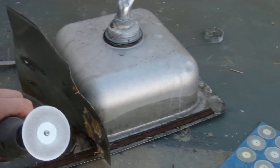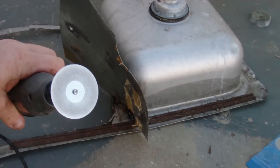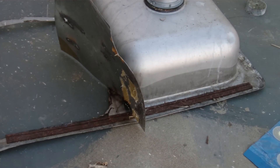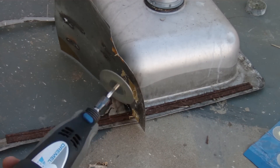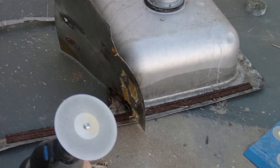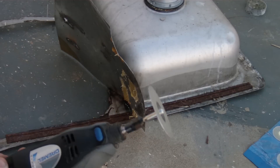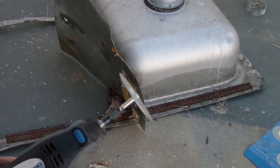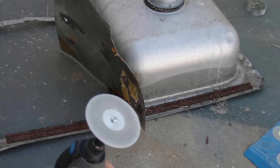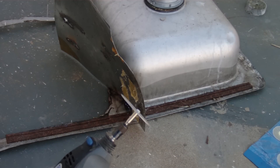This is wheel one of eight — eight bucks shipped from China — a diamond disc, or at least it purports to be. Usually you want to use these with water because diamonds oxidize at 600 degrees Celsius and they get weak. But they will cut things without water — how long will it last? We shall see.